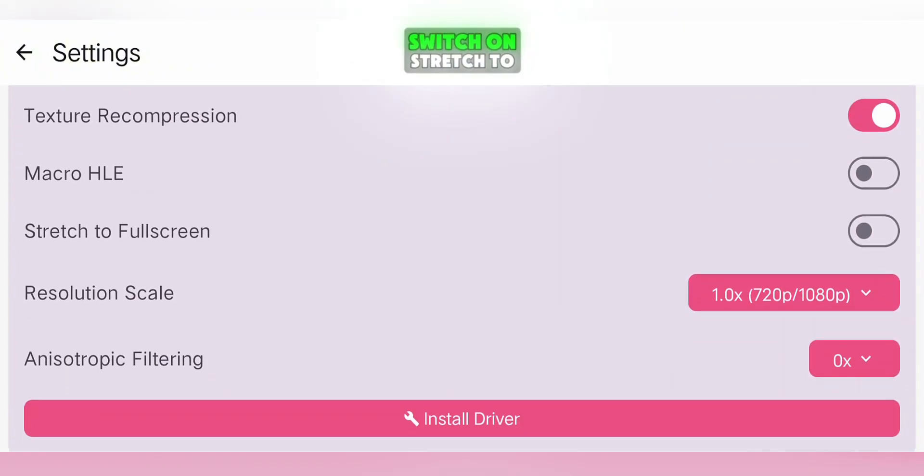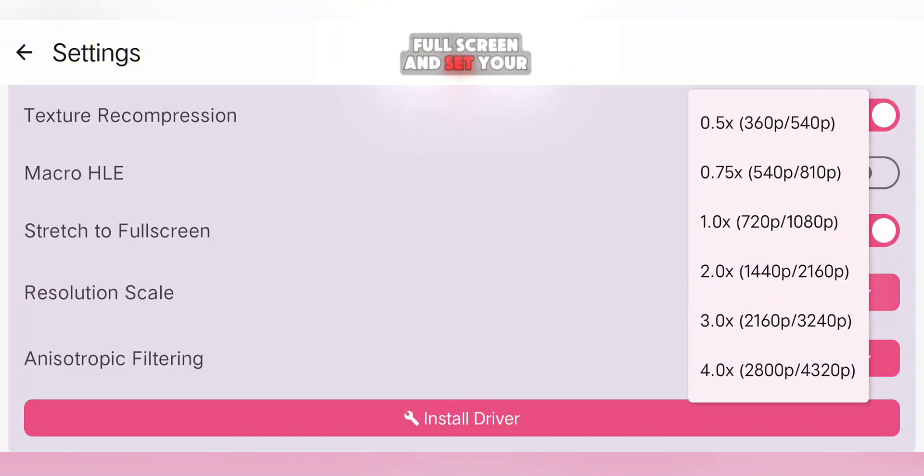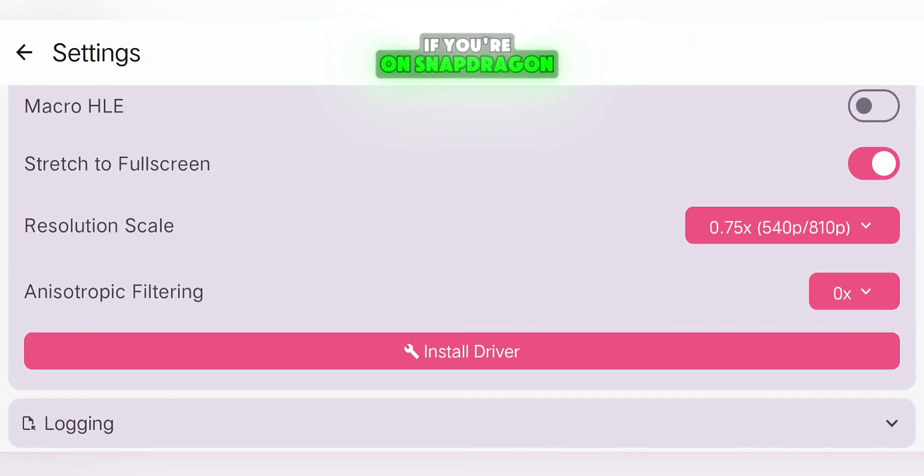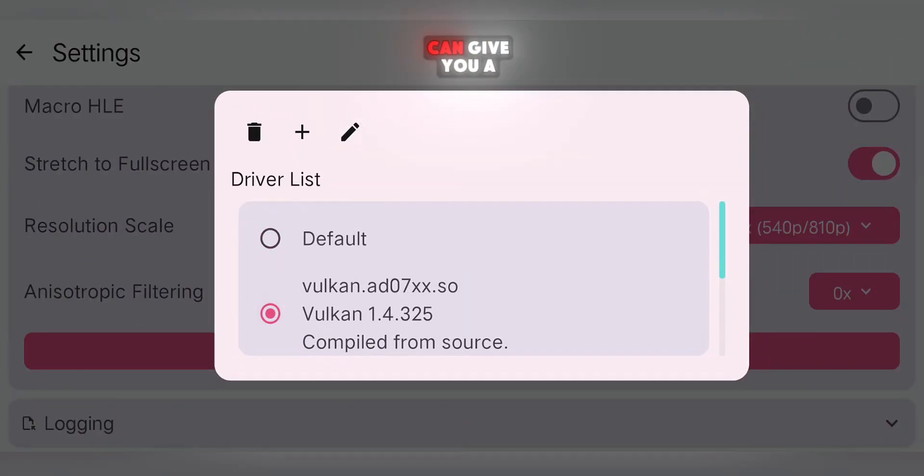In the Graphics section, enable Texture Recompression, switch on Stretch to Full Screen, and set your Resolution Scale. A good balance is 0.7x on most devices, but if you're running on a low-end device, you may want to drop it to 0.5x for better stability. If you're on Snapdragon, you can also load a custom GPU driver here, which is optional but can give you a real boost.